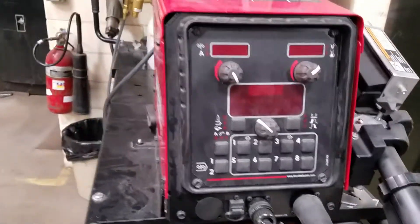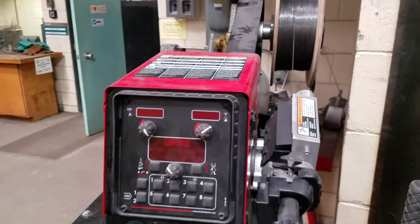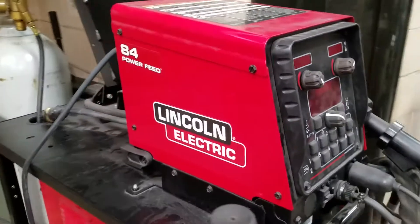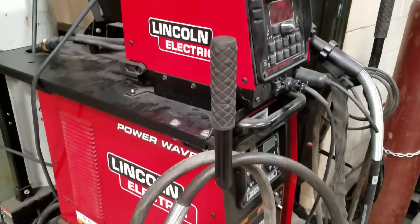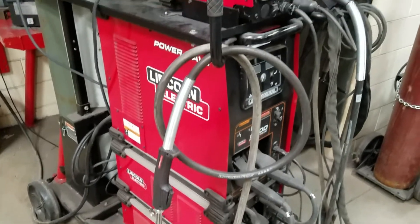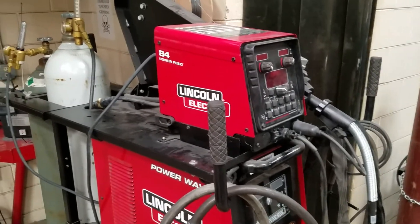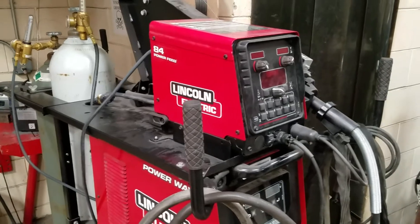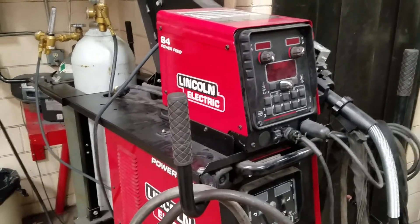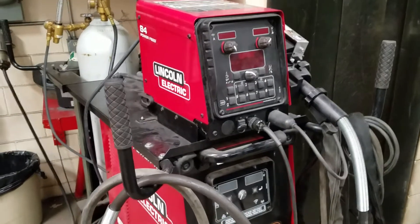These wire feeders can come in a dual variety — we could have had another wire feeder, but this is plenty. This is a truly multi-process machine. This machine has the option of all possible polarities: AC, DC positive, and DC negative, which is hard to find in a true multi-process machine. Most multi-process machines don't have AC — they're usually only DC machines. This actually has both.